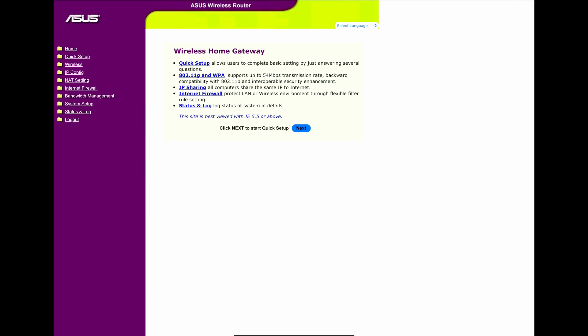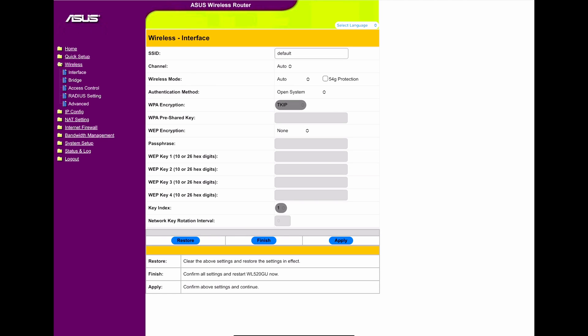Now we've just logged into the router. This is the main page that comes up when you first load it up to set it up. It has the EZ setup button feature. You can see the quick setup, wireless G, security, IP sharing, internet firewall, and status. It's best viewed in Internet Explorer 5.5 — this is 16 years ago. It supported only a limited number of languages back then.